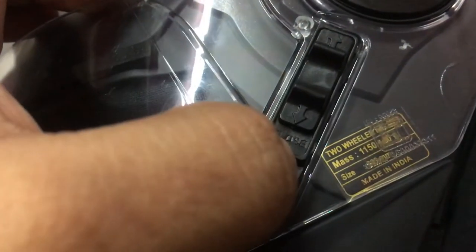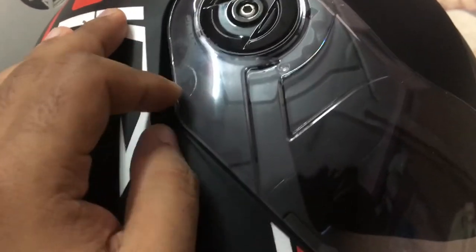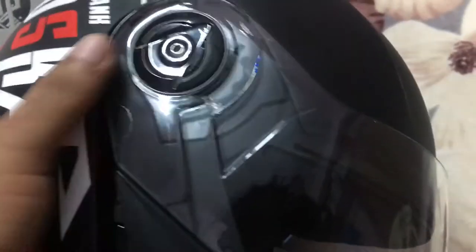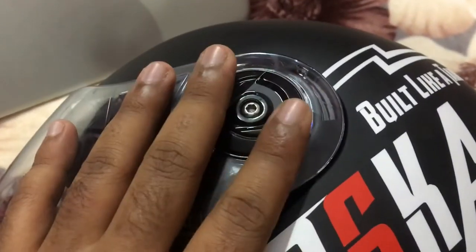Here's how to install the Night Wizard glass. You can see the clip — press it down and this side comes out. The other side comes out the same way. Then you take the extra black glass provided, put it in on one side first, then the other side, then press the button down. The Night Wizard black glass will then be installed.